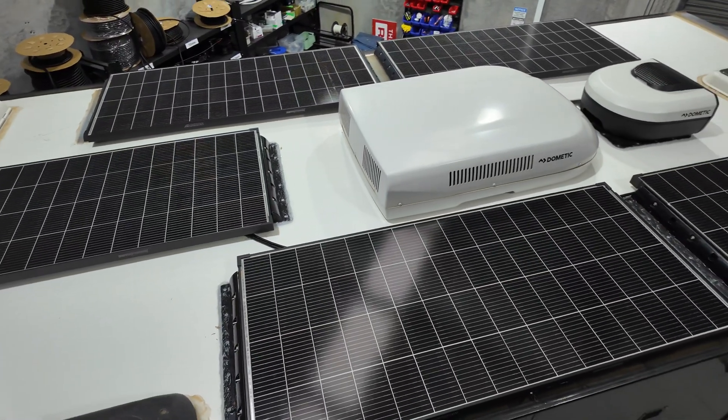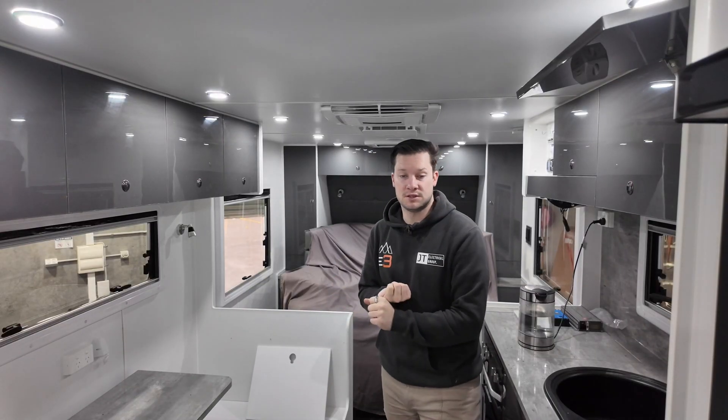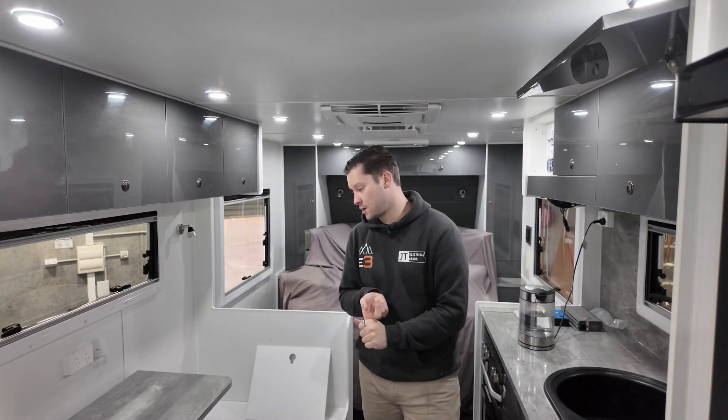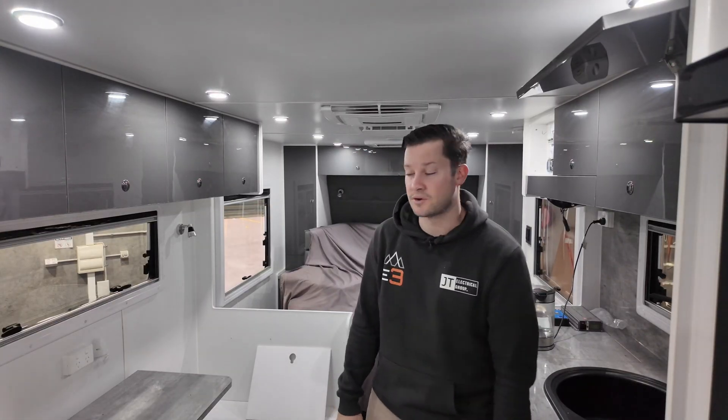The van has 600 amp hours of lithium — two 300 amp hour lithiums — two 30 amp solar controllers for the five 200 watt solar panels on the roof, a 50 amp Victron DC charger, a 12/3000 Multi-Plus — so a 3 kVA inverter and a 120 amp charger — and the Cerbo GX Mark II with the seven inch screen that we've retrofitted up onto the wall of the van.